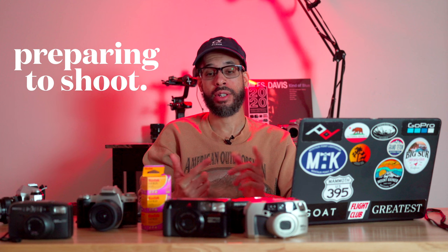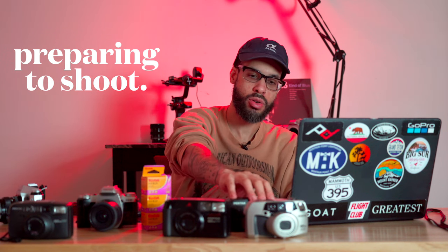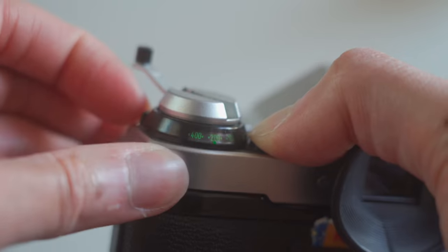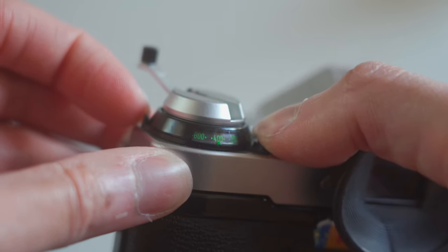Now you have your film loaded — what next? Prepare before you take it out in the field. If you shot with a point and shoot, you're basically all good — you turn it on and point and shoot, simple as that. If you loaded film into a manual SLR like this Canon AE-1, things become a bit more complicated but nothing too crazy. The main thing is to set your camera's ISO to the same speed as the film. On this Canon AE-1, I press this button and turn this dial — that's how you set your ISO. When starting out, set it to box speed. There is a technique called pushing and pulling, but since this is a beginner video, I'm not going to get into that. Just set it to the speed you see on the box.